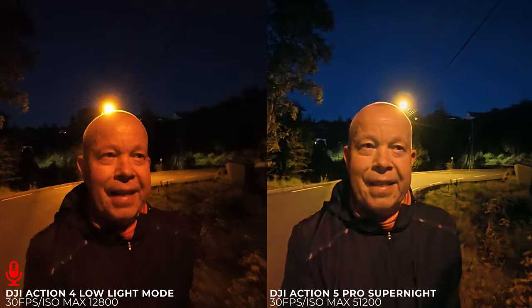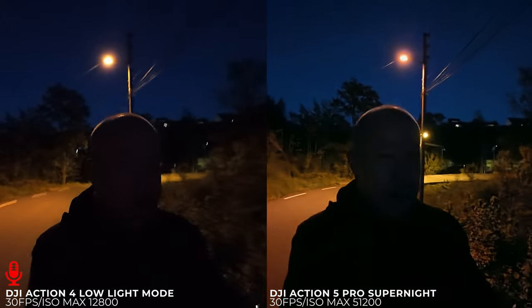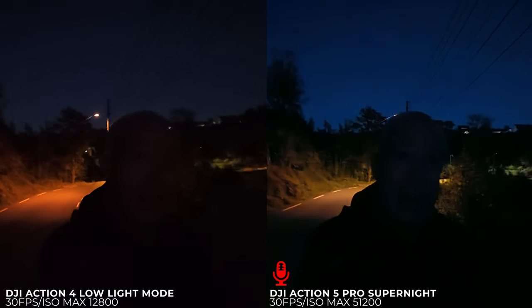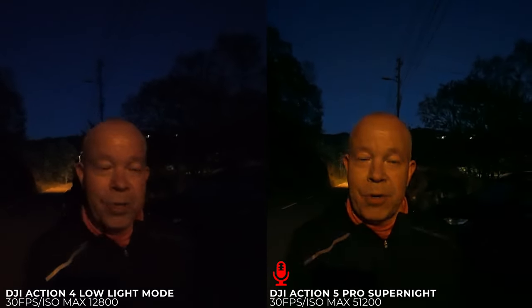Yet another day running — we are at soon 7K, a good run today and fun to test the Action 4 against the Action 5 Pro in low light. I did this exact same test with the Ace Pro the other day. Mixed results I must say. It's a little bit darker now so this isn't completely fair, but it's nice to see the difference in noise and image quality. Some people say the Action 4 actually looks a little bit cleaner — it's a little bit darker, yes, but it uses the exact same Samsung sensor as the Action 5 Pro, so it should be possible to get the same result.